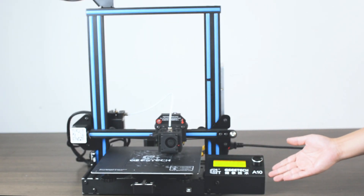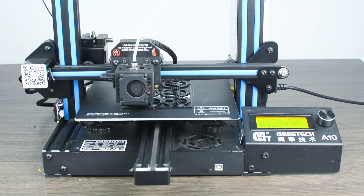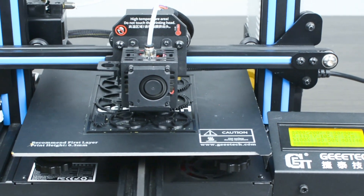Today I'm going to 3D print a mechanical car on the GTAC A10, also known as the A10 Pro, to test the printer's performance and accuracy.